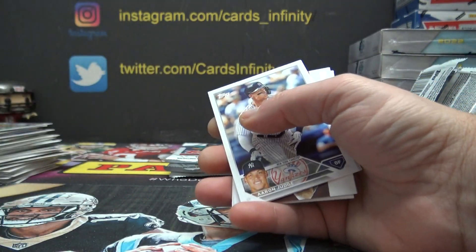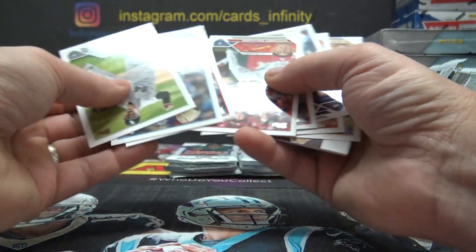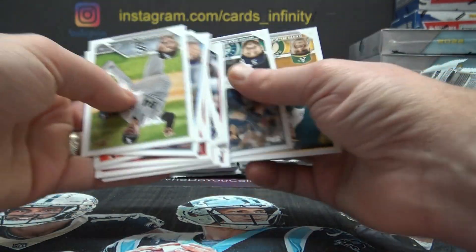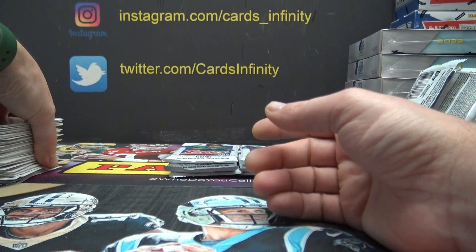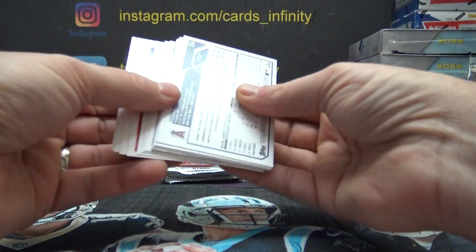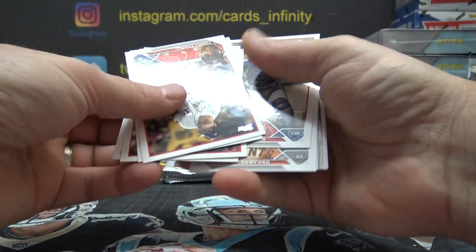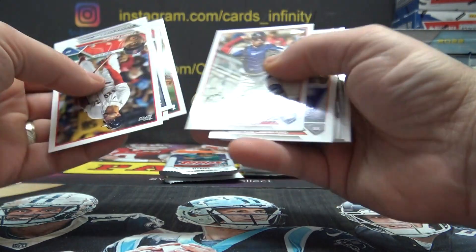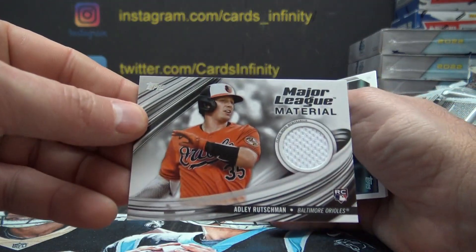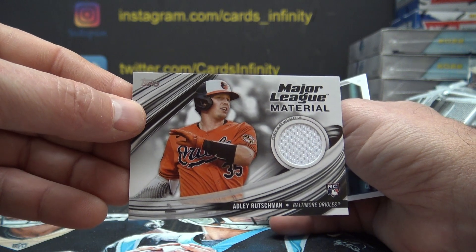Greg and John. I'm down to six packs and I'll be out there, okay? Sorry for the wait. Oh, there it is right there — Adley Rushmane Rookie Jersey. Not a bad relic to get!